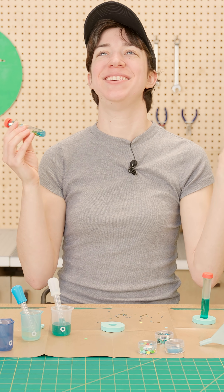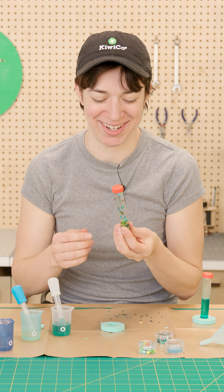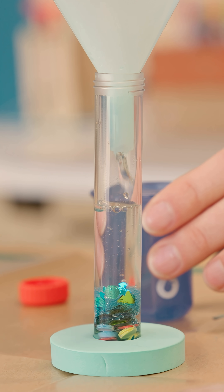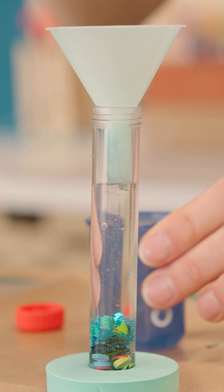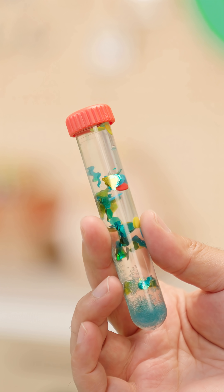You've made a density tower full of confetti! So what's actually going on here? We added glycerin, which makes the liquid in here really, really thick. That way you can see the confetti move kind of in slow motion.